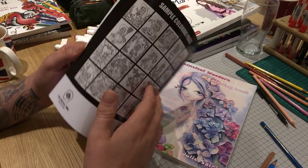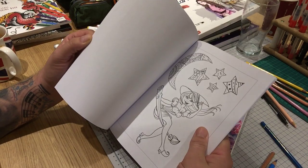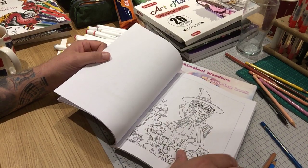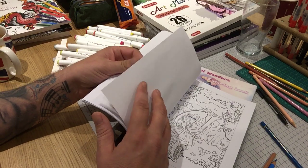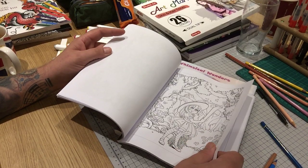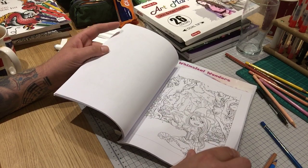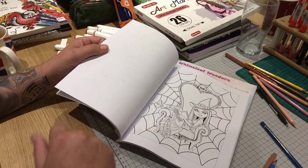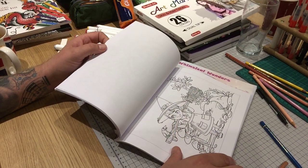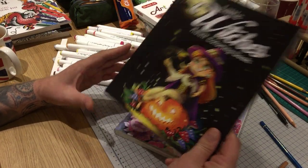I think it's Createspace paper — it doesn't say, but it says printed by Amazon so it probably is. I'm not a big fan of Createspace paper, but providing you use your protective equipment you'll be fine. That's a pretty cool one. I'm not going to do an in-depth flip-through, but if anybody wants one just ask and I will do it.